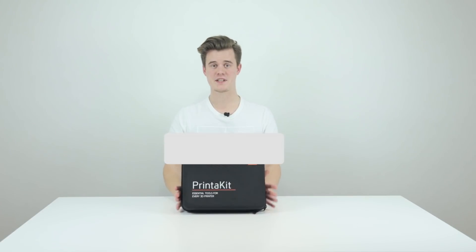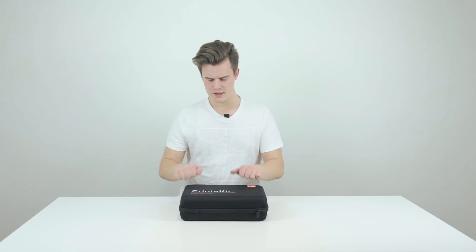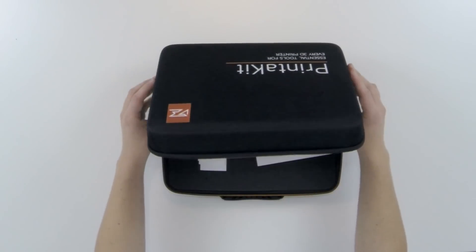Welcome back guys, my name is Anton Monsson, and today we're having a look at this 3D printer kit. It's a pretty strong box, I can see that there are a few tools in here, and it seems like it's waterproof as well, so that's pretty good. Let's see if we can open this up.